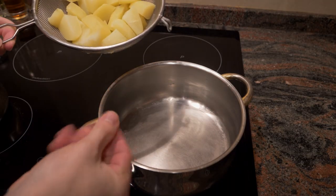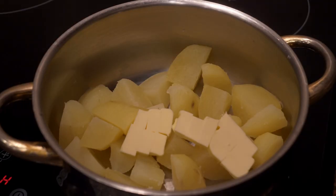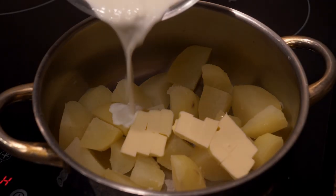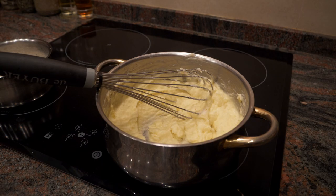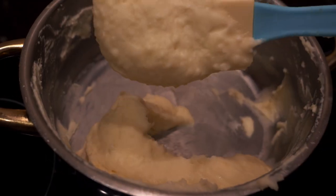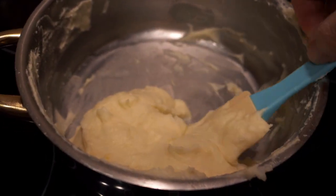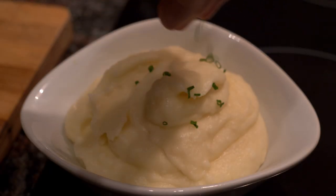I'm going to reuse the same pot — make sure it's clean and dry, as it will retain the heat. Then I'll add the potatoes, the butter, and the warm cream, and mix. Add a little garlic and a little salt as well, and keep mixing. If you're making a large batch, a food mill helps, but for less than a kilogram the texture will be just as good without one.